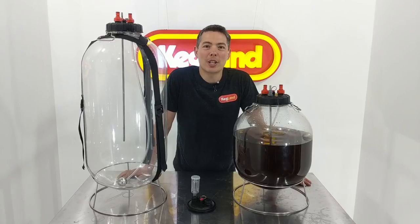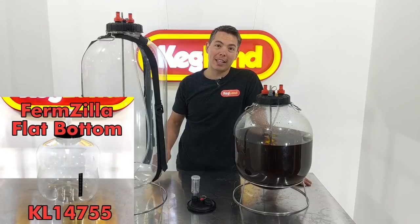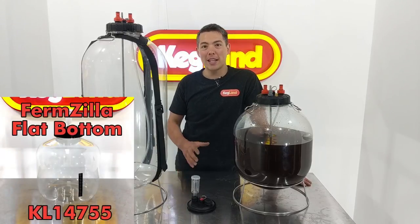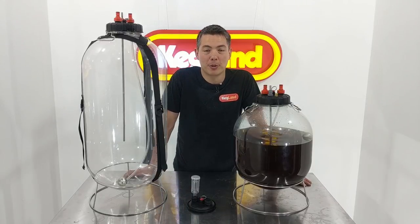Hey guys, Keith here from Kegland, talking to you today about Firmzillas again. We've already released our Firmzilla flat bottoms — they're the new starter kit and the easy, simple fermenter for guys getting into home brewing, which is non-pressurizable.